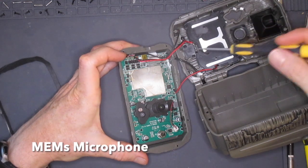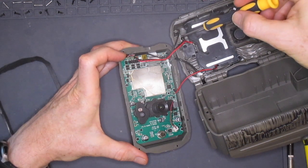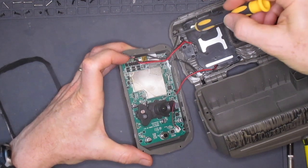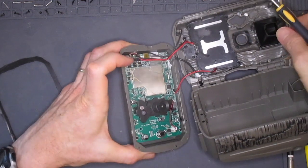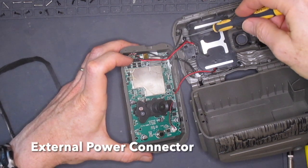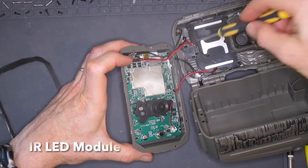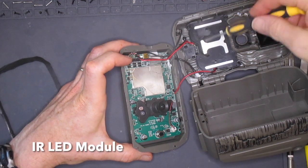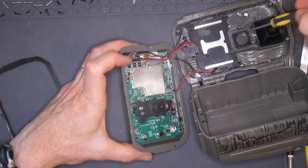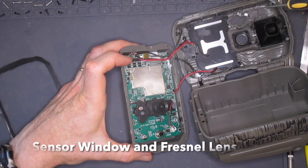Looking at the other side of the case, we see the MEMS microphone which is glued in here with an opening facing down towards the ground. Despite this position, I found these cameras have excellent audio. Here is a standard center pin barrel connector jack for external power. Here is the IR LED circuit board. As we move up, we see the window for the main camera sensor and the Fresnel lens for the PIR detector.